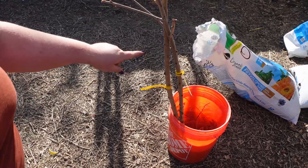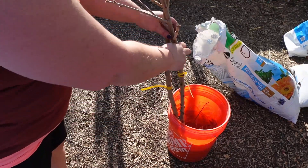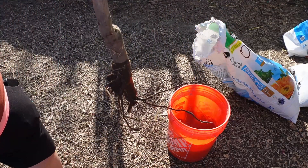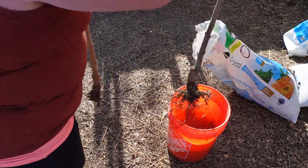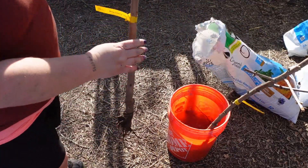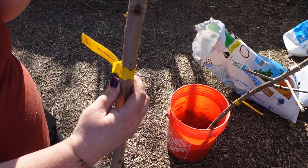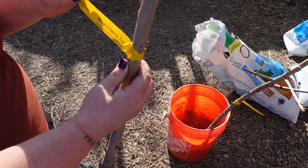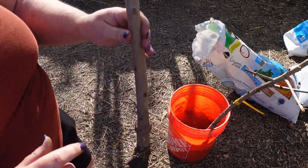I wanted to show you these two. These are two bare root cherry trees — you can see they're both bare root. I'm going to put them back in the water. Now, one of them is a Bing cherry and the other one is a Rainier cherry. These come from OnlineOrchards.com if you all want to order some, and I will link them down in the description for you.